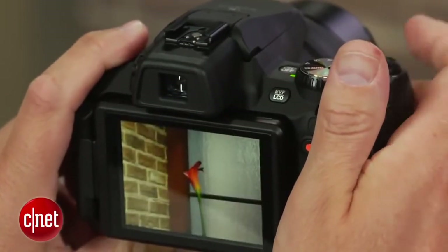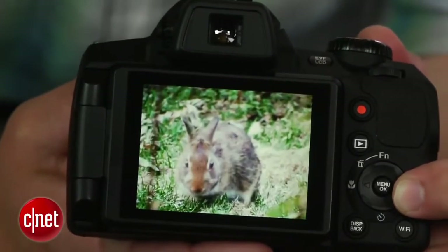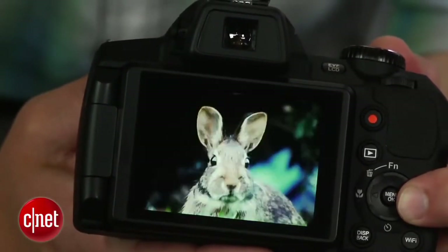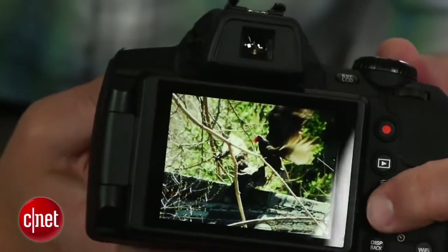Photo quality is a bit of a mixed bag, though. If you're looking for great detail while pixel-peeping, this isn't the camera for you. For getting nice shots in the daylight for 8x10 prints or slightly larger, or sharing online with minimal cropping, it does the trick.